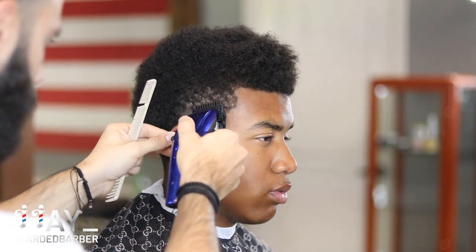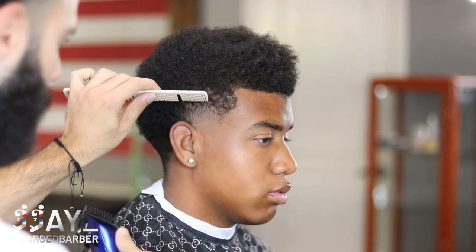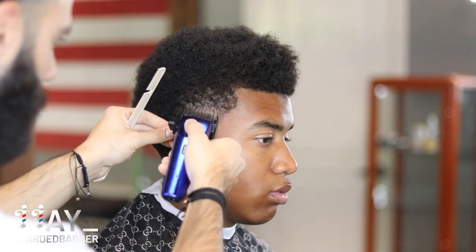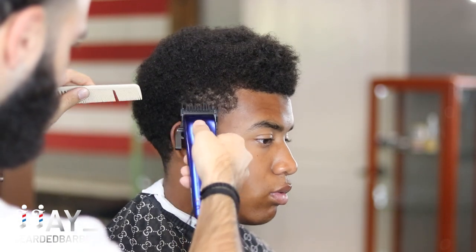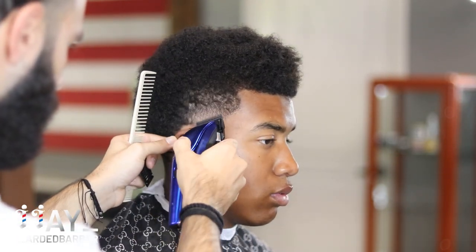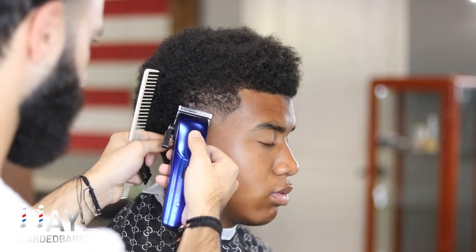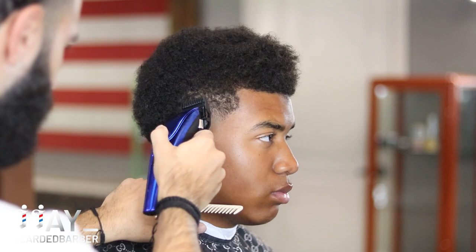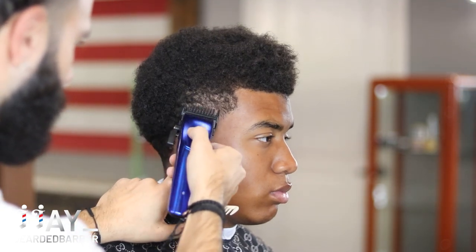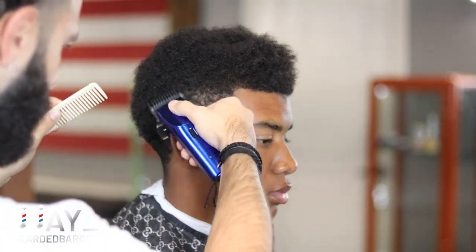I don't really use the two guard when I'm doing it on this side because I can kind of maneuver and sneak away. But if you need to go up to a number two guard to remove some dark areas, go ahead and do that. After the one guard open, we close it down and then move on to the zero guard open to close. Then we're just going to go ahead and detail with no guard on there, using the corners to take away any dark spots. I went back to my one guard, detailing, seeing any dark spots, combing through and just keep repeating that same process until I got a nice smooth blend.